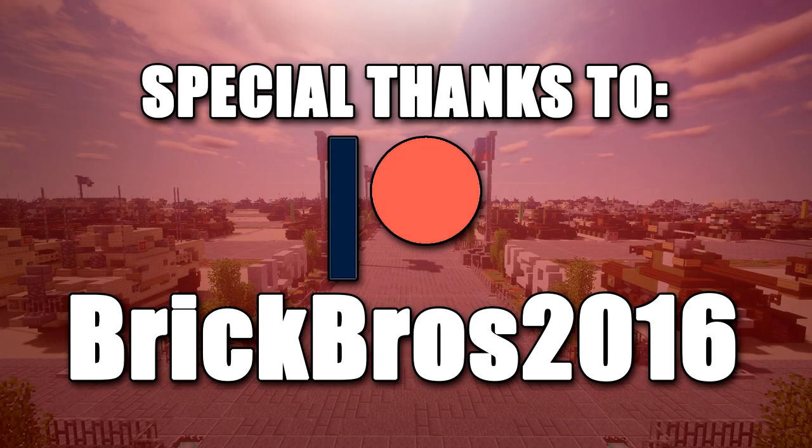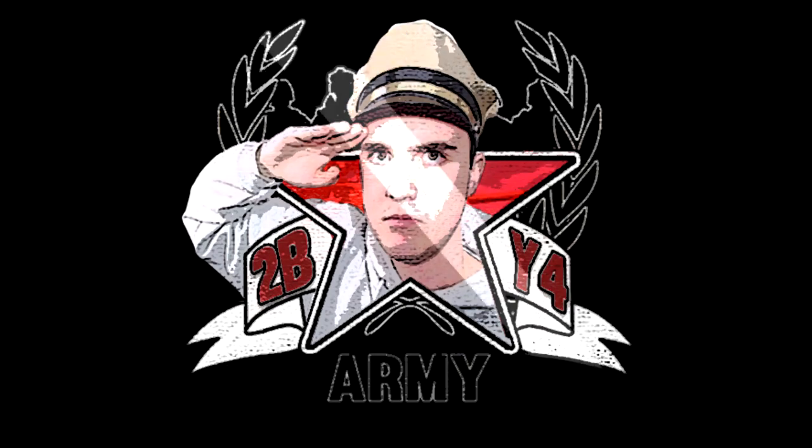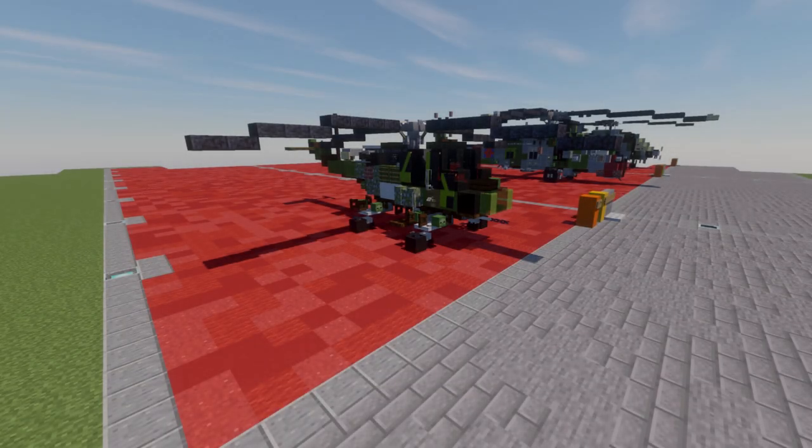Special thanks to Patreon supporter Brick Bros 2016 for making this video possible. Hello ladies and gentlemen, ScareTuber here bringing you another Minecraft Cold War vehicle tutorial.